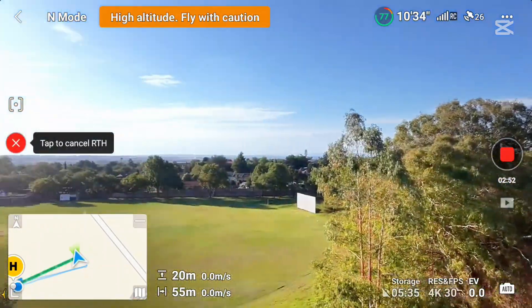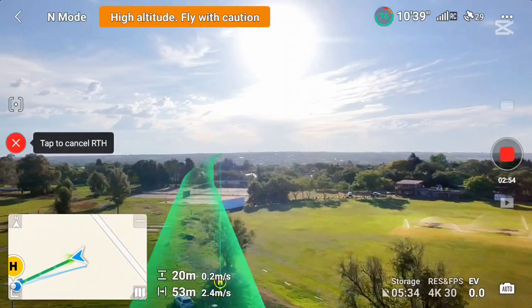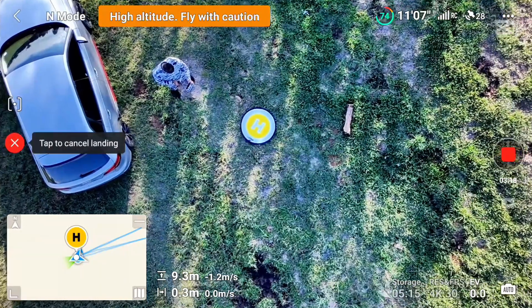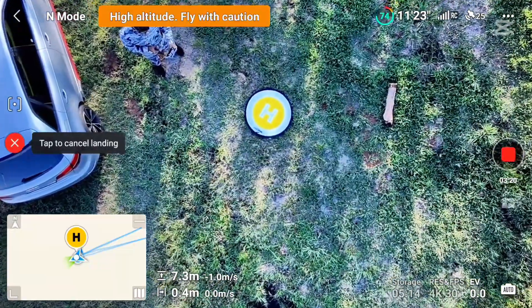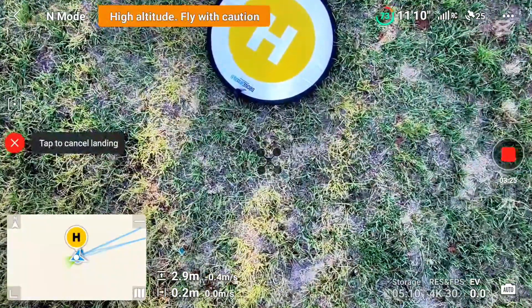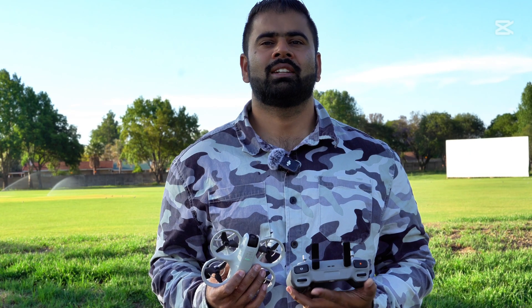Return to home in progress, let's see how it goes. It is out — oh my god, it's too much out. The GPS on this drone is not very strong. Hey guys, welcome back to the channel!